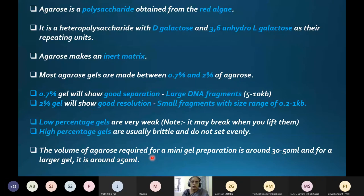The volume of agarose required for a mini gel preparation ranges from 30 to 50 ml, depending on the casting compartment. For mini gel preparations, 7 to 8 wells can be created. For larger gels, up to 20 samples can be separated in one run. You decide gel percentage and agarose volume based on your sample requirements.